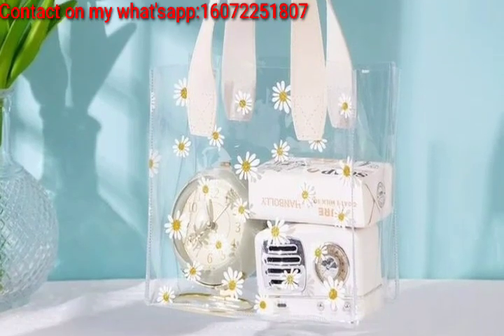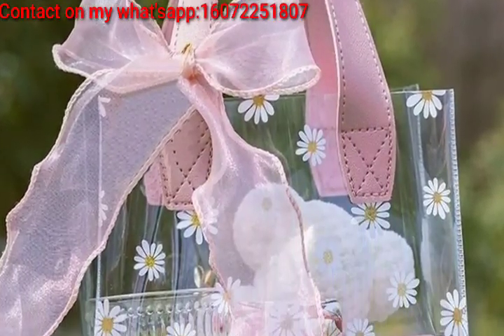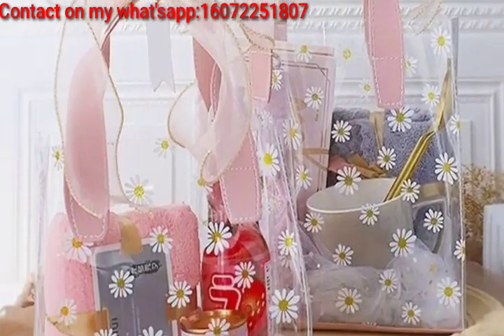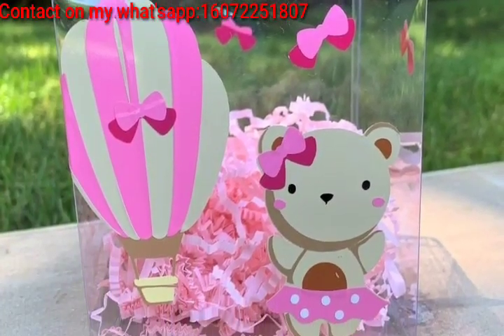Place the gift in the bag and surround it with layers of colorful tissue paper for a visually appealing presentation. Personalize transparent bags by transferring a favorite photo onto them using simple light photo transfer techniques.